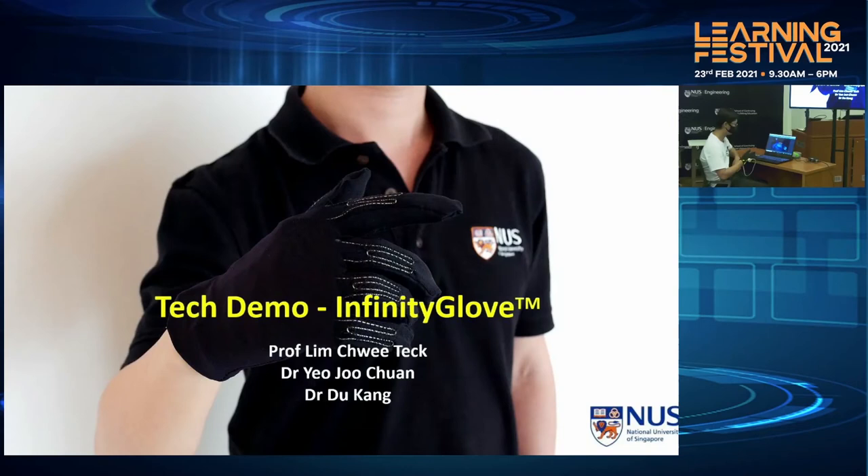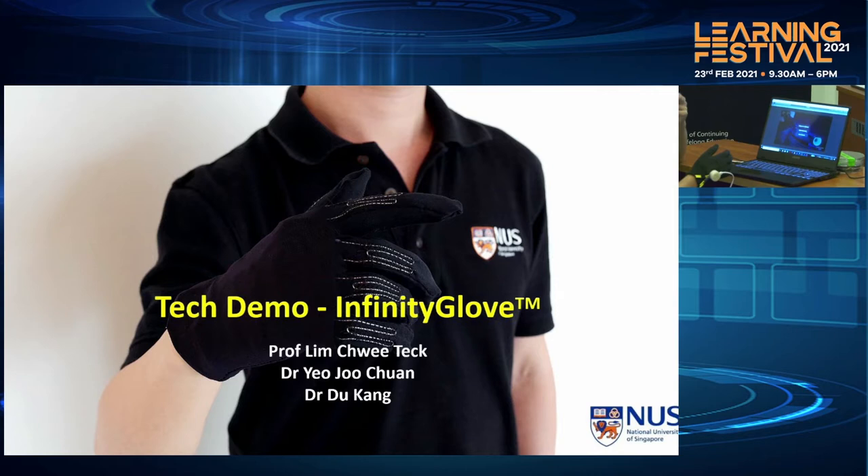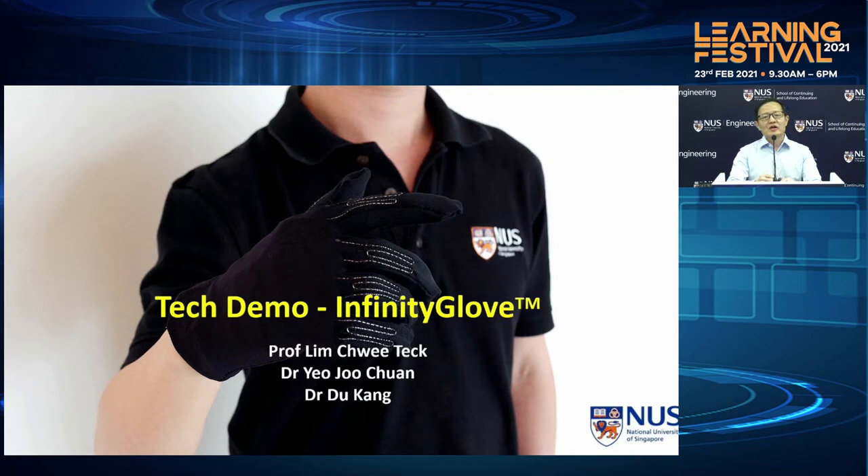I'm Professor Lin Chiu-Tik and welcome to the ONI Tech Demo session where we're going to show you a very interesting product called Infinity Glove. Together with me is my partners Dr. Yeo-Chu Chuan and Dr. Tu Kang who is going to actually do the demo afterwards. But before we go into the demo, let me do a short presentation to tell you what this Infinity Glove is all about and what is the underlying technology that drives it.